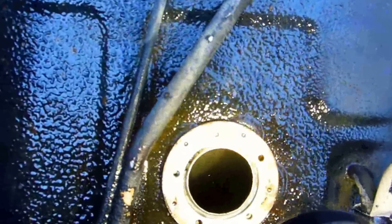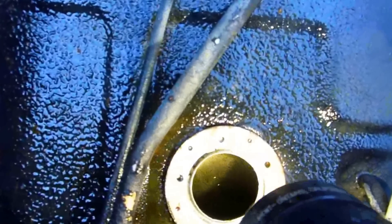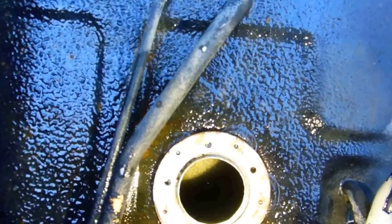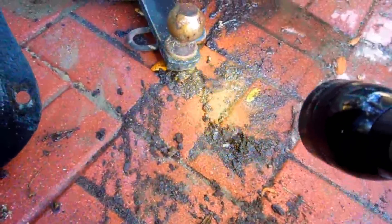I'm gonna turn it upside down and seal up the sending unit area on the top part with some body caulking so it doesn't leak out. I'm gonna let it sit for another week, and after that I'm probably gonna hose it out with the pressure washer. All this rust came out of it.